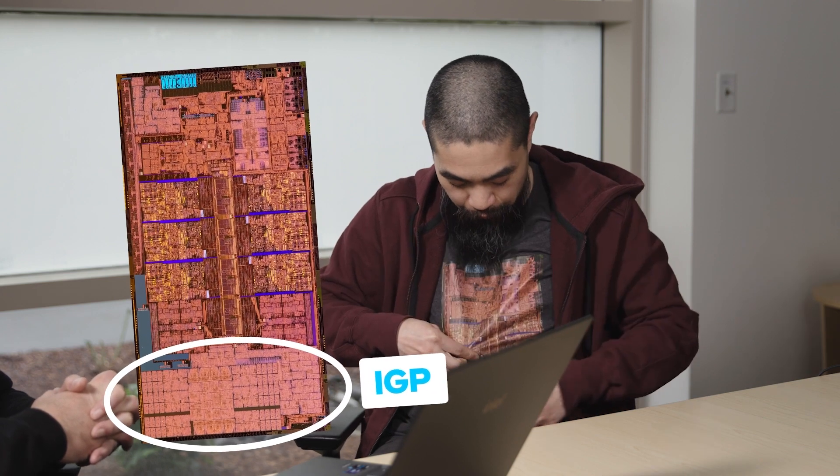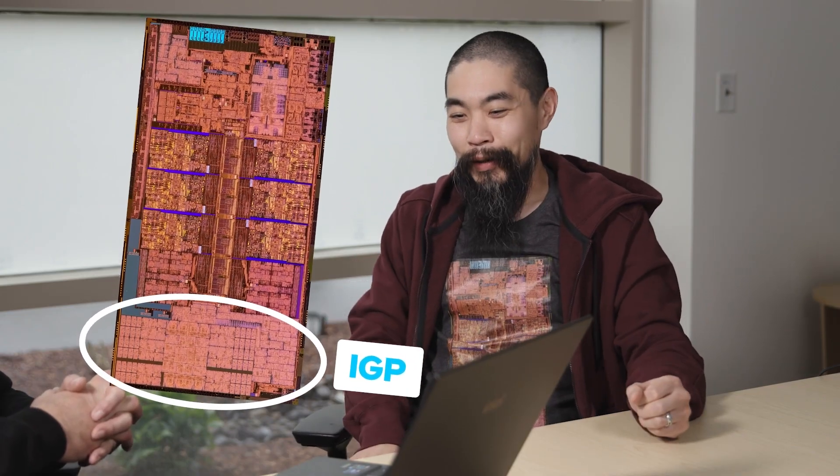Are all EUs created equal? A lot of the technology carries over, but the discrete Alchemist graphics series always adds new IP — it has technology that's even newer than what's in the 12th gen integrated graphics. For instance, it is the first graphics part in the world anywhere that supports AV1 encoding.